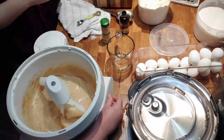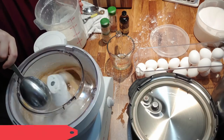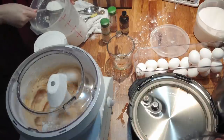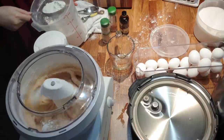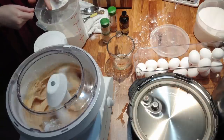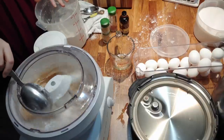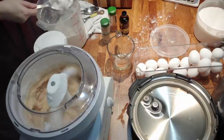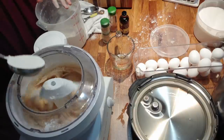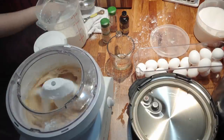Now we're gonna add two and a quarter cups of self-rising flour. When you measure it, level it off — you can use your finger. That's two and a quarter cups.